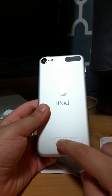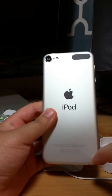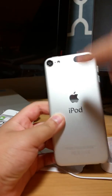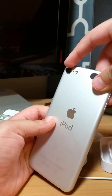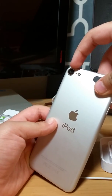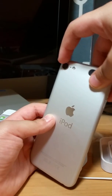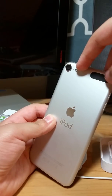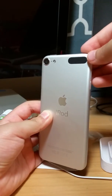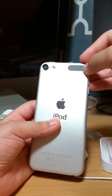Down here we got a speaker, charging port, and our headphone jack. On the back we have 'Designed by Apple in California' like on the instructions. And we have the iPod text and the Apple logo. There's a camera — I'm not sure how many megapixels it is — and here we have a flashlight.